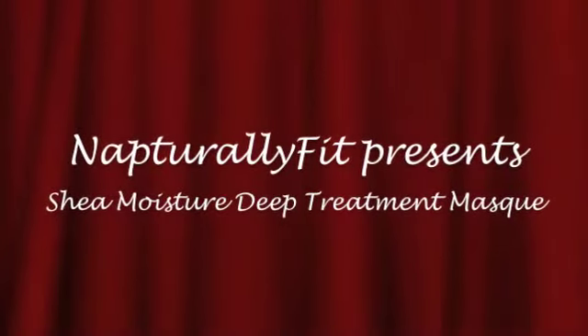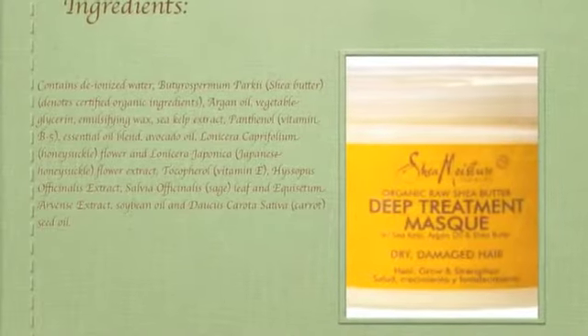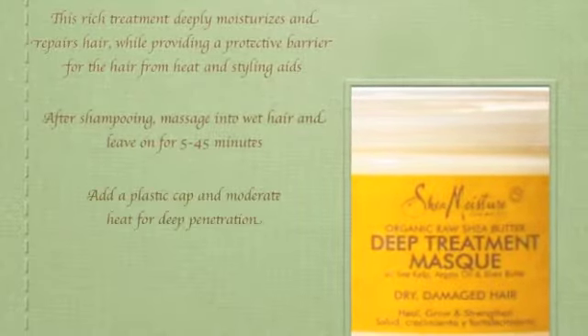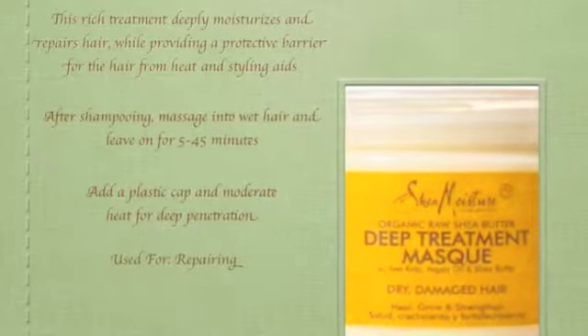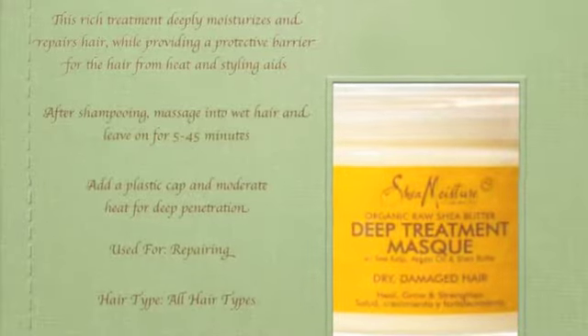This is part two: the application of the Shea Moisture deep treatment mask. As I did in the last video, here is a listing of ingredients and also a list of how you are to apply the deep treatment mask to your natural hair. While the deep treatment mask can be used to repair damaged hair as well as serve as a heat protectant, my purpose of using the mask is to deep condition my hair for extra moisture.